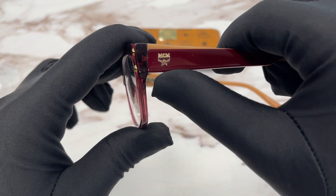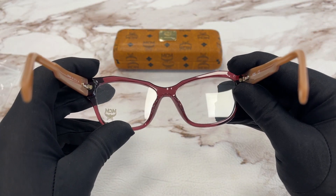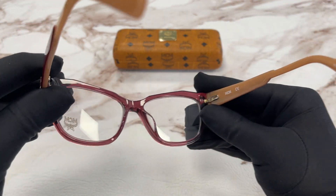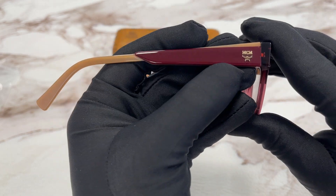On the temples here we have a gold MCM emblem. This is the inside of the frame. The outside of the temple is the same.